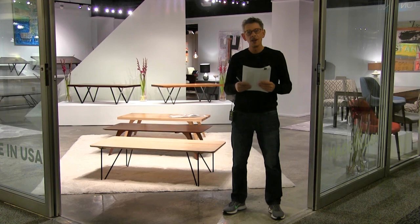Hi everybody. Welcome to High Point Spring 2018. We're going to take a look around the showroom. Come on in.